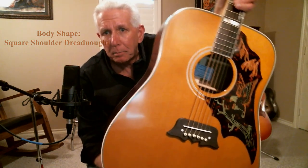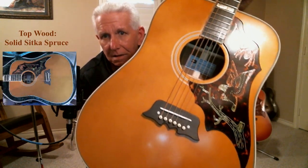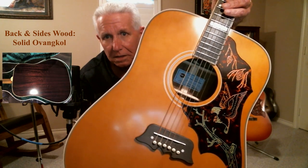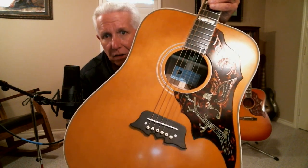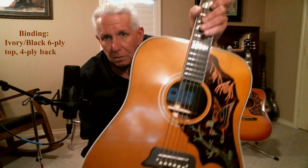First of all, I want you to take a look at this pickguard. I'm going to be putting pictures up throughout this video. I'm not much of a fan of pickguards but I am loving this one — that eagle, the inlays on this pickguard are phenomenal. By the way, that is an ebony bridge, which I think is just beautiful. It's absolutely beautiful.